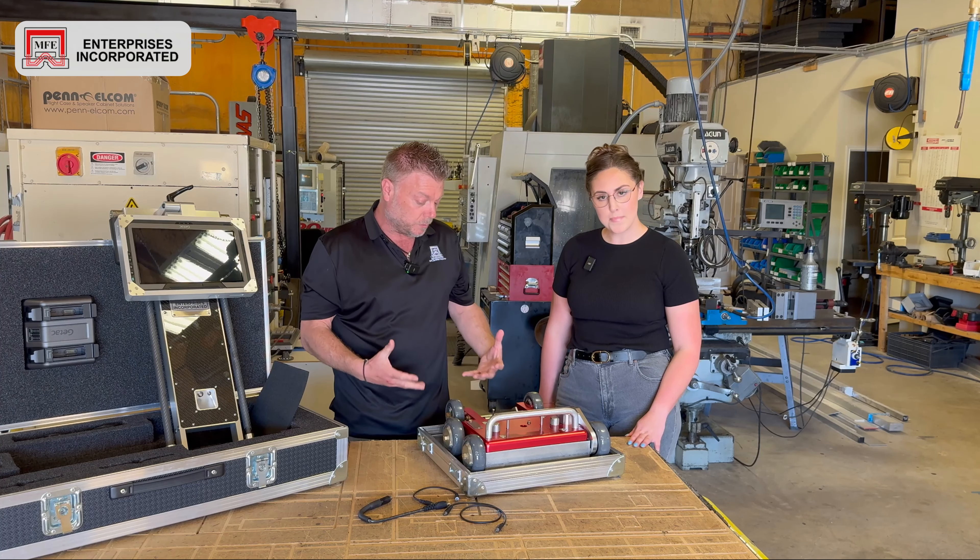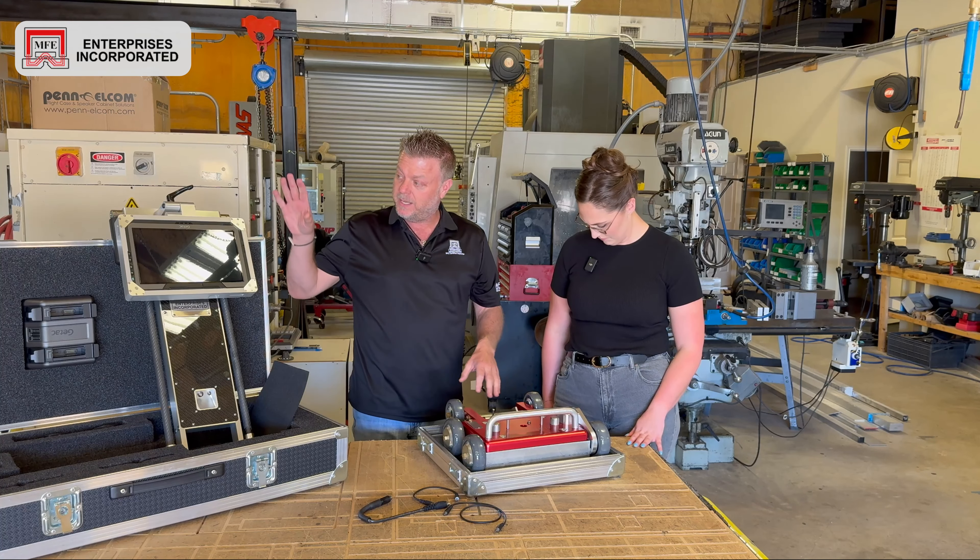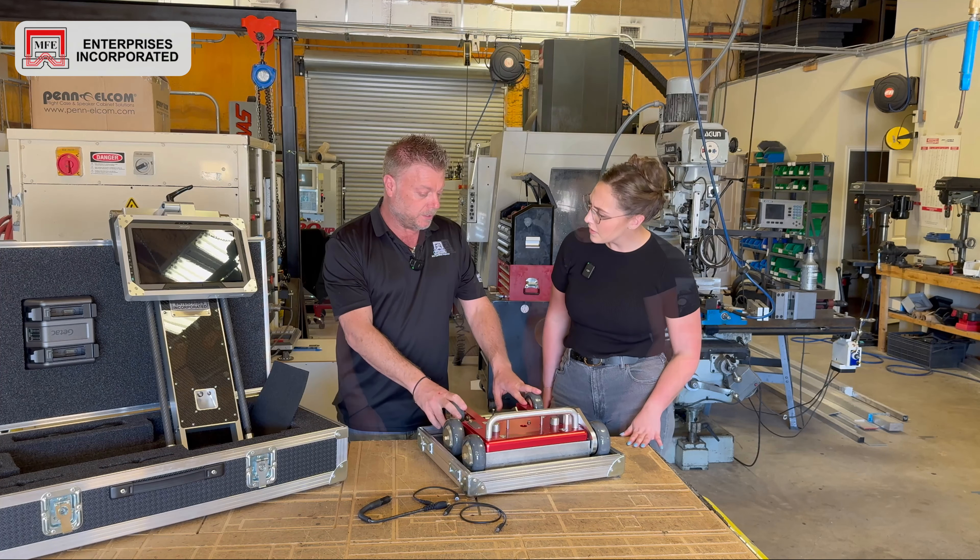Hello everybody, it is Jordan Yates and today I'm at MFE Enterprises in Dripping Springs, Texas with Brian Duke, and we're going to do an unboxing.